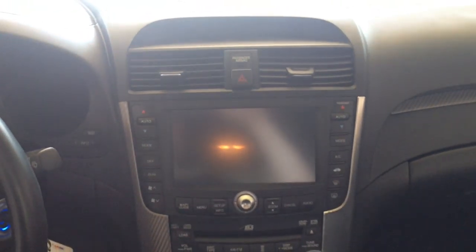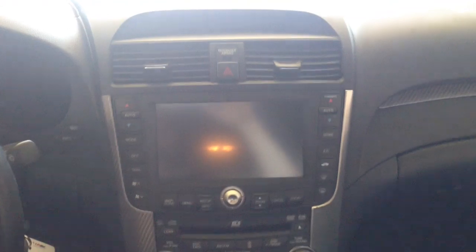The customer wanted to keep the integrity of the factory system as much as possible, while still being able to control his iPod. Since this vehicle is equipped with an XM satellite tuner, that's not going to be too difficult, and we can use one of these iSimple iPod interfaces to add not only the iPod connection, but also an auxiliary port.